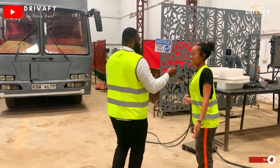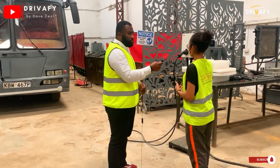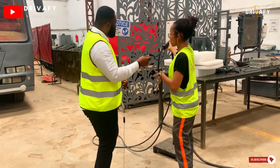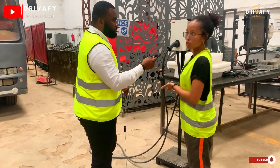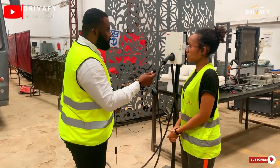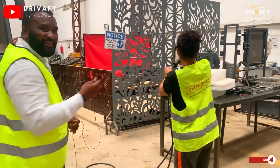So this is what we call the fueling station of an electric vehicle — this is a charger. This is what you use to connect to your vehicle, and it's also connected to the grid, so you can use it to charge the bus. Can we do that now? Yes we can — let's go.